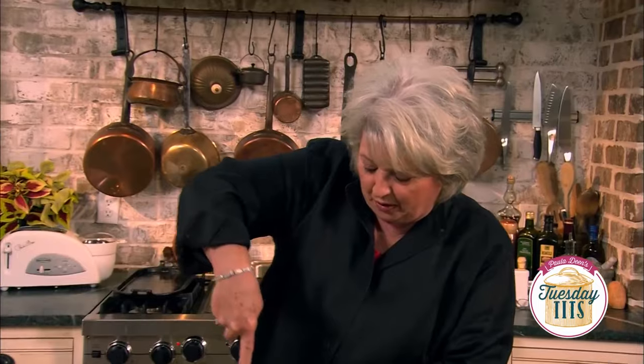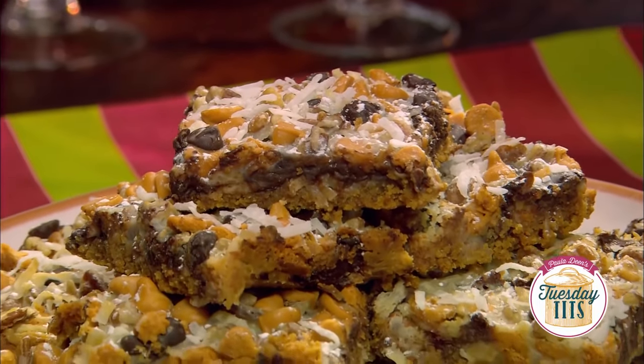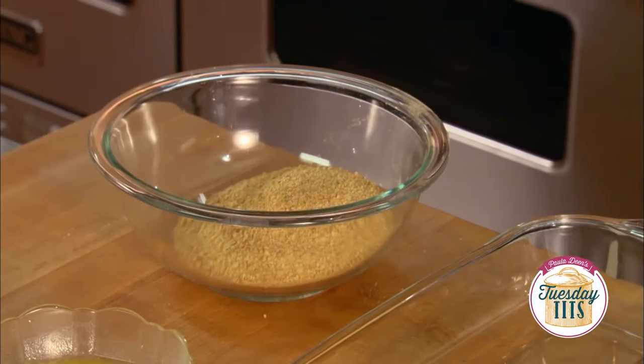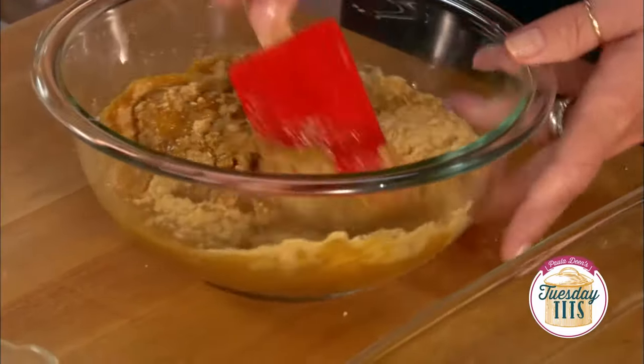Oh, but it is so good! The flavor of the two cans and the chocolate and the coconut and then that butter — oh, it's the best. These bars are amazing.